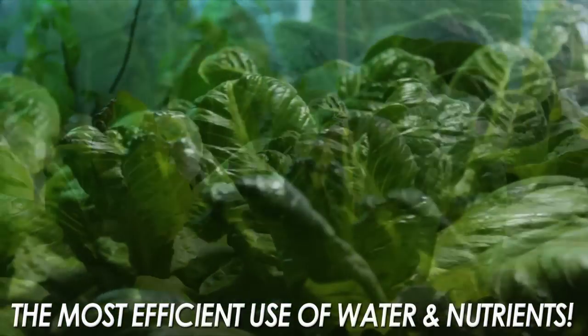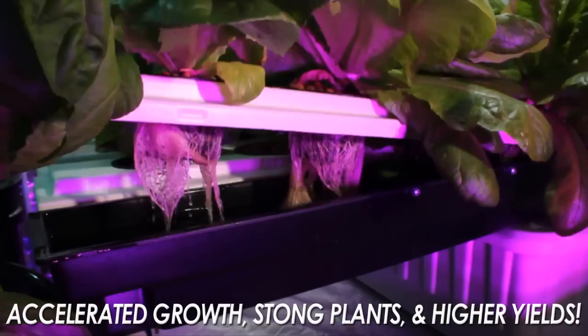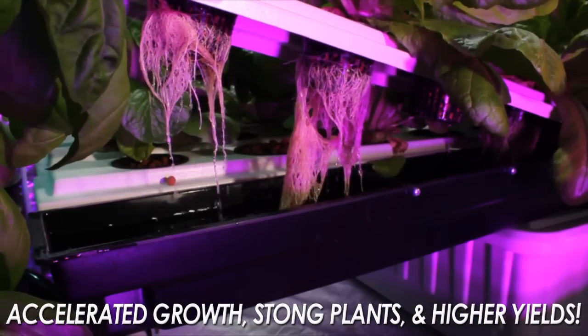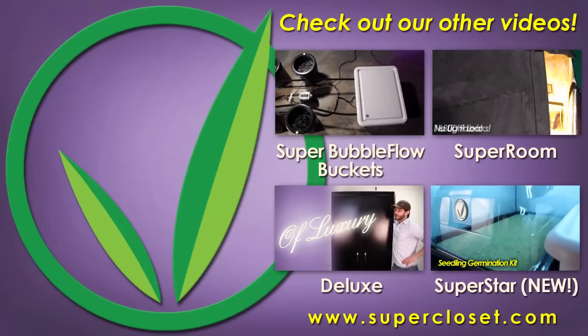Most importantly, this system offers the most efficient use of water and nutrients, which results in accelerated growth, strong plants, and higher yields. For more information, visit us at supercloset.com. Thank you.